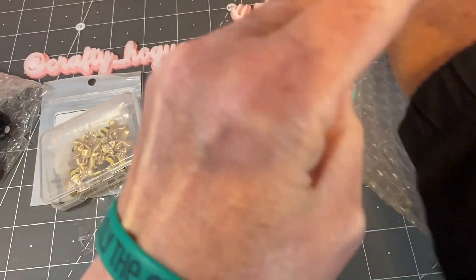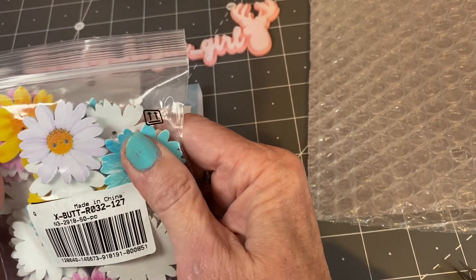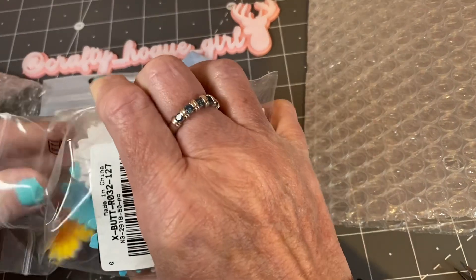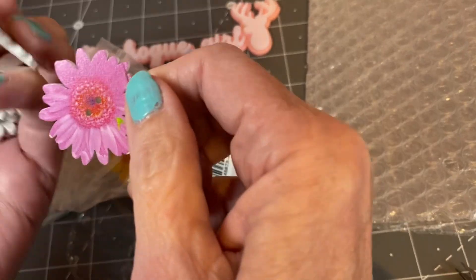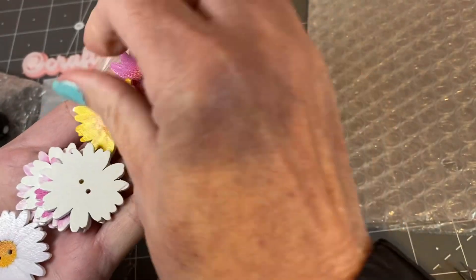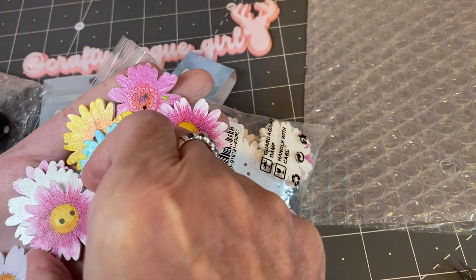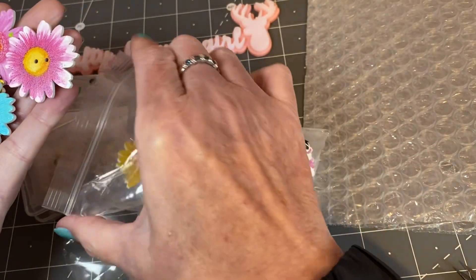Last but not least, I am obsessed with buttons and I saw this 50 piece button set and I thought how cute — so many projects I could think of to do. Look at the pink and the white and the yellow, and they're just a little bit different. Look at that blue. I have a project in mind for this as well and I can't wait to show you.